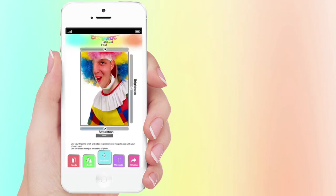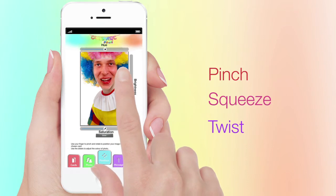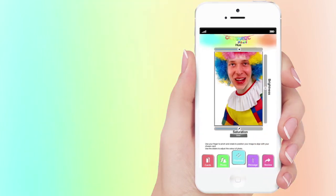Now the fun starts. Using your fingers with a pinching action, squeeze and twist your friend's head to align with the space in the image. Now it's time to balance the colors.